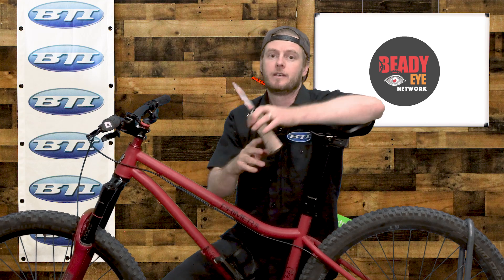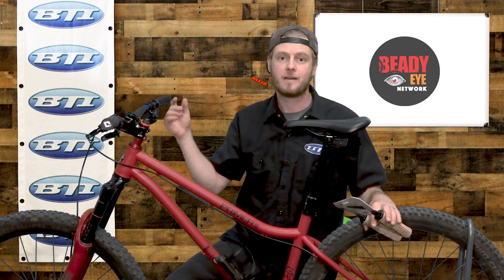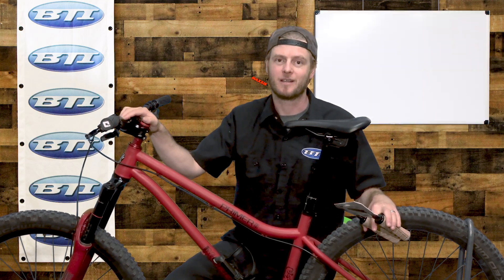If you'd like to check out the TranzX post or any of the other products we talked about today, make sure you ask at your local bike shop and tell them BTI sent you.